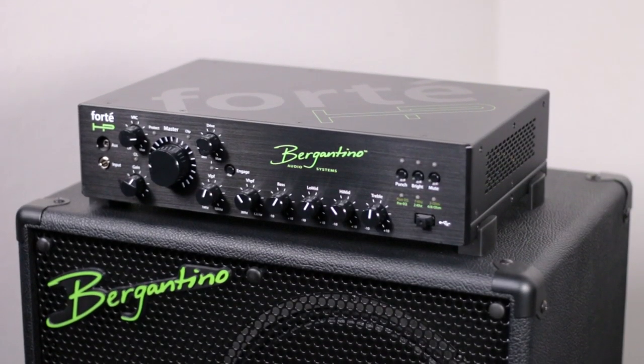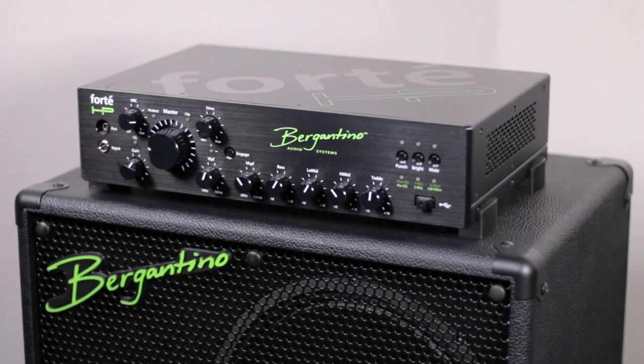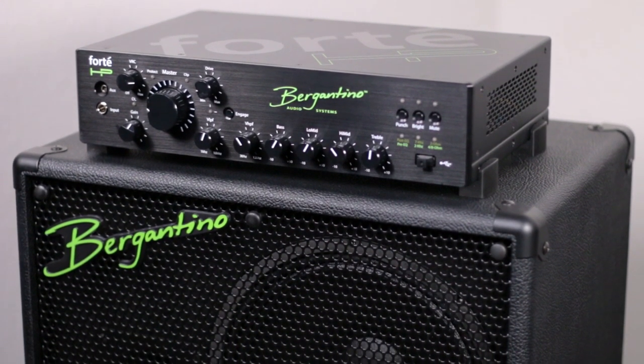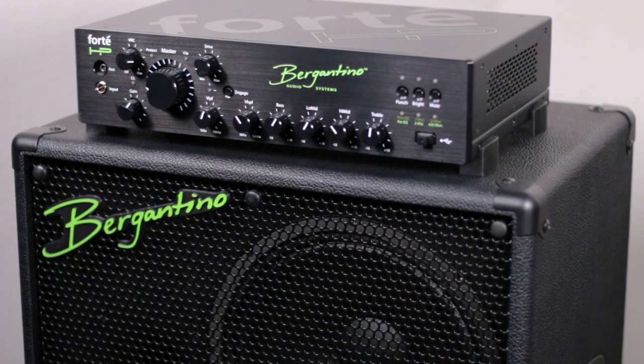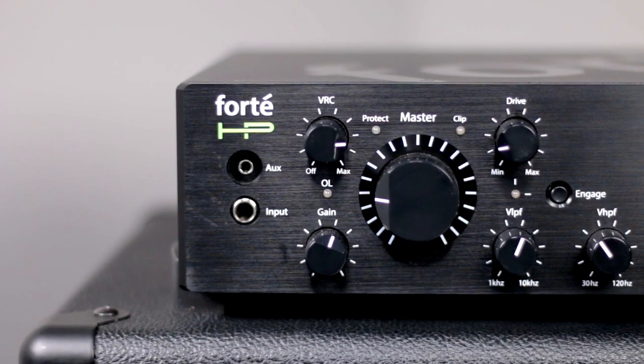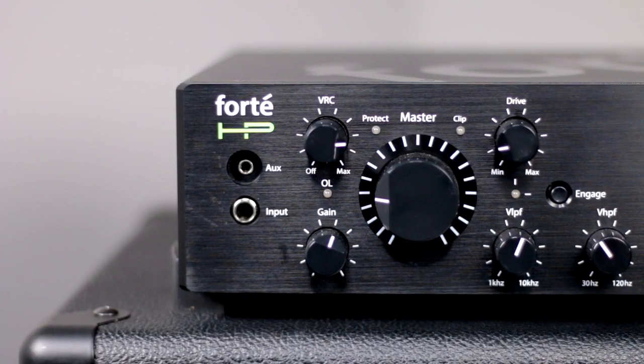Not only does the amp feature 1200 watts and an insane array of different tones, but it also features an onboard compressor. You'll see the knob at the top labeled VRC, or Variable Ratio Compression. This is a very smooth compression where turning more counterclockwise increases both the ratio and the amount. It's an awesome sounding compression that not only equals out all of your notes but adds just a slight bit of great nuance to your overall tone.